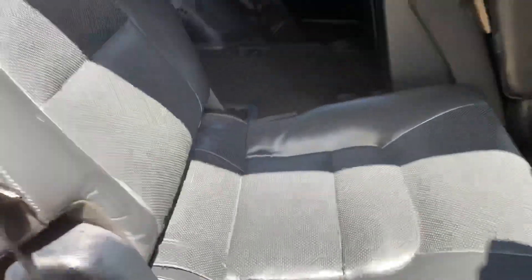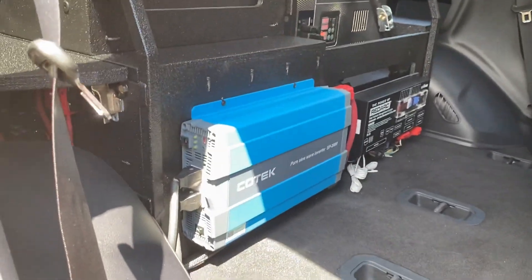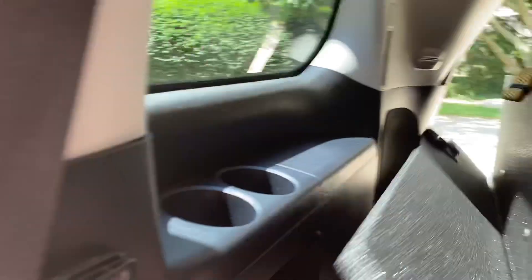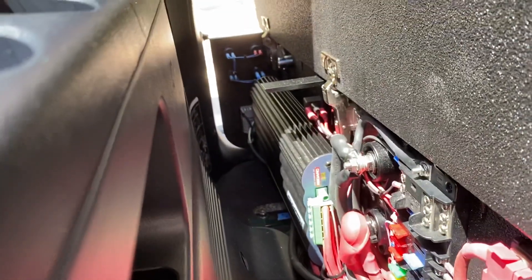Kind of walking around the vehicle again here. There's a better look at the wiring — can't see a whole lot, but it's clean. There's the back of the Snowmaster secured with the Trekbox straps, which are the best. And on this side, we have the Manager 30 battery management system.